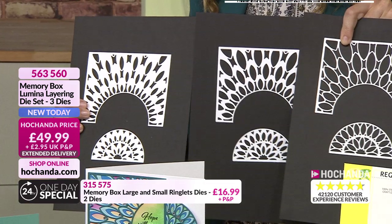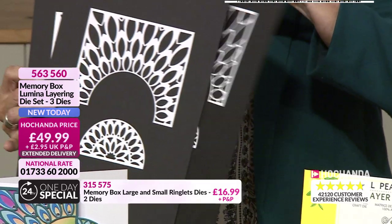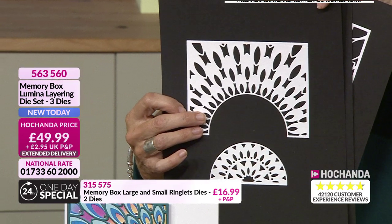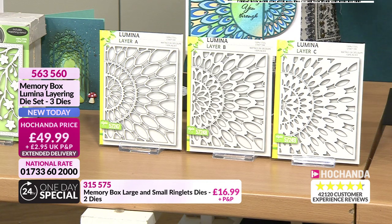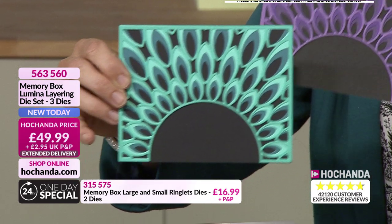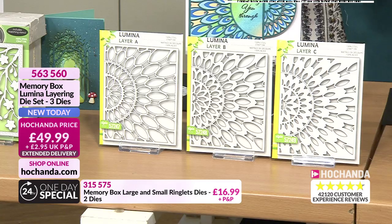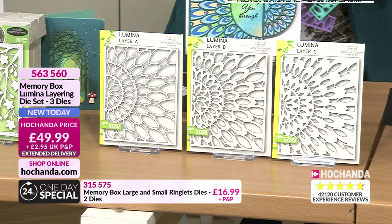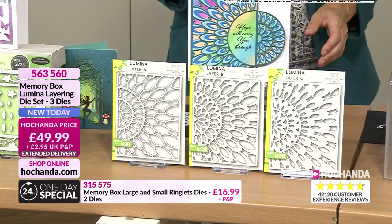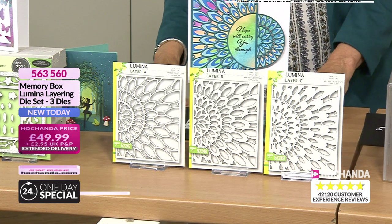The Lumina Layering Die Set. Three dies in total to create that incredible effect. I love the little one that's been offset at the side. So effective. And then, of course, one of those stamps that we have got on the show as well. £49.99 for three of those. 563560. Very effective and very innovative. The Peacock - I'm just going to show you the Peacock. I'm just going to go straight in there.